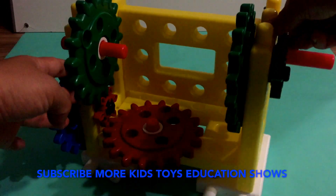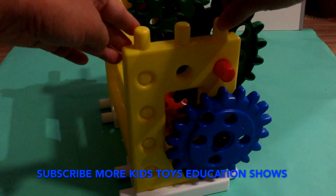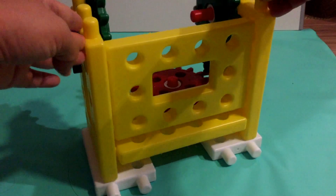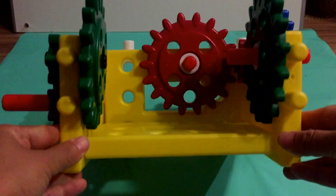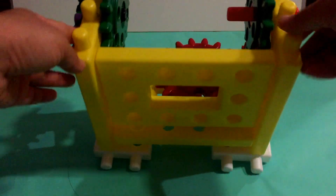I wish you enjoyed my little engineer gearing show. Don't forget to subscribe to my channel for more educational kids toy shows. See you soon!